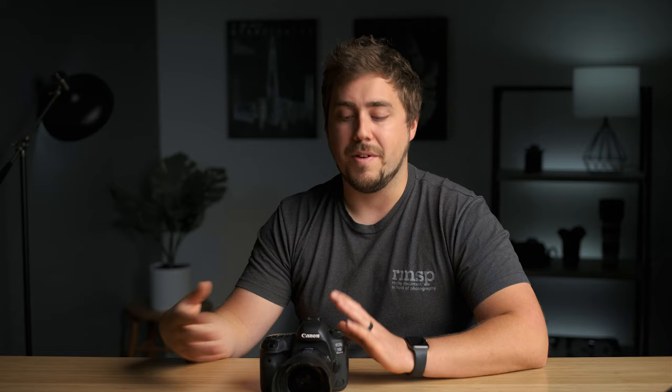In manual mode, the meter is going to help us make decisions on what settings we should use. The meter has no actual control over our settings in manual mode. And that's why when you're learning, I recommend learning on manual mode. Like I said in the last video, if you have some sort of shoot that is required of you to produce good results, go back to what you're familiar with and don't shoot manual for those things unless you're very familiar with it.